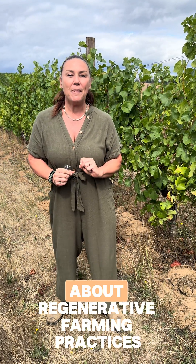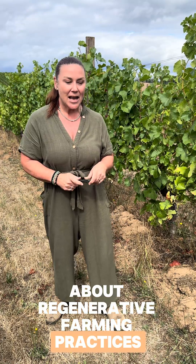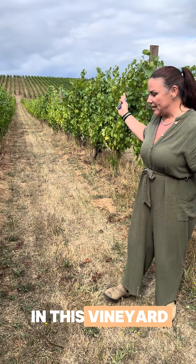Hi, we are in the Yamhill Carlton AVA of the Willamette Valley in Oregon. I am Brie Stock, Master of Wine, and we are going to chat a little today about regenerative farming practices. You can see here in this vineyard...